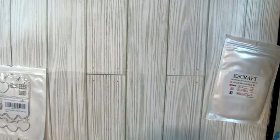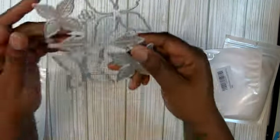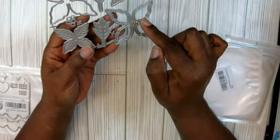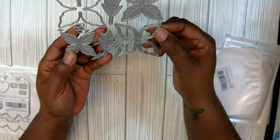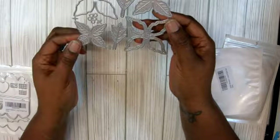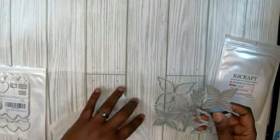The next one is this poinsettia die set. I like having different types of poinsettias so you get different looks with them. Look at this — the way I saw it was very pretty and it only has four leaves. I think poinsettias usually have five leaves? So that was cute. And then the leaves — you can always use leaves. It even comes with the little berry dies. So cute because I will be making some while I'm on my break.